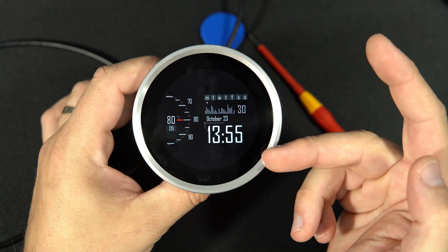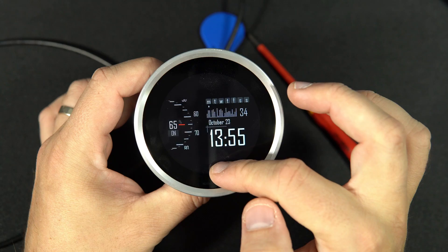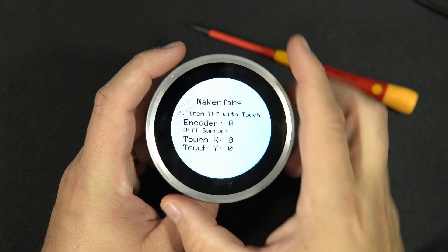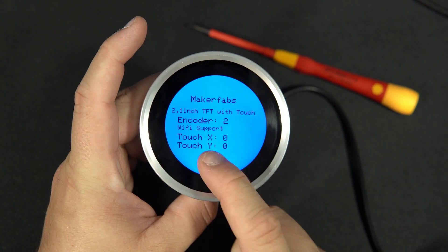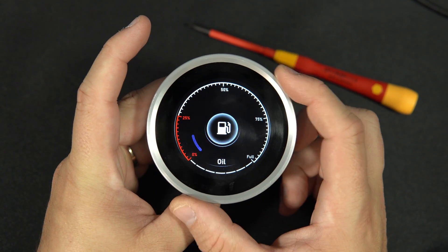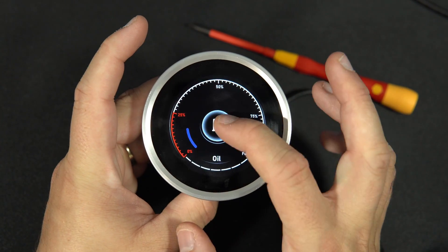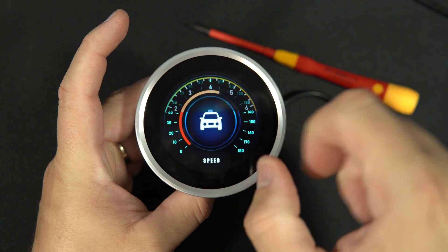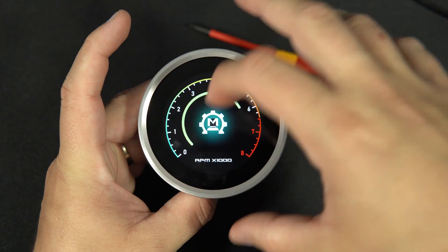Of course my example helped. Originally the product came with this example with some nasty text and some gauges. I think this example is made using the LVGL library, which I don't like a lot, but that is another story.